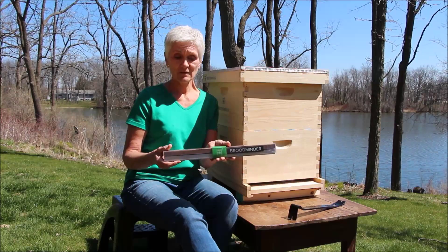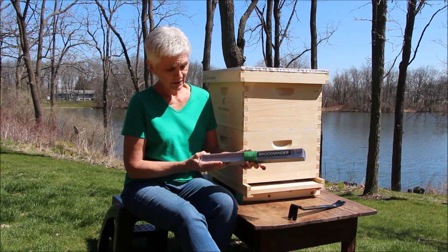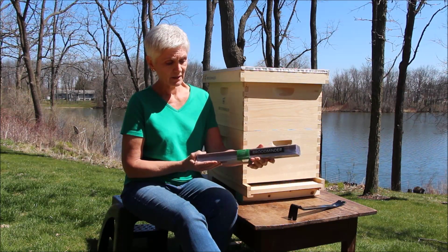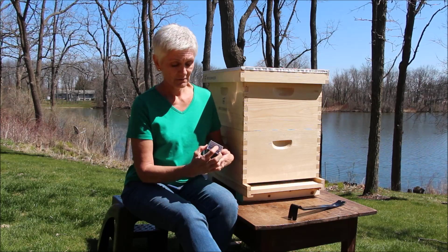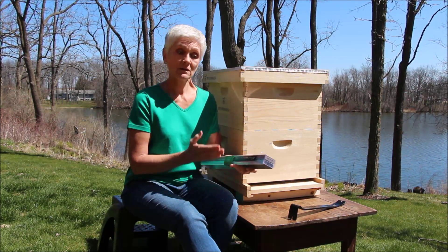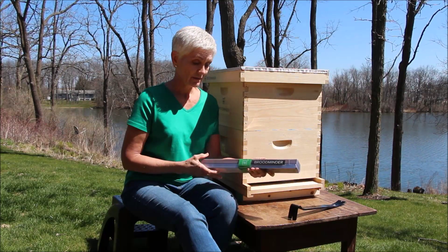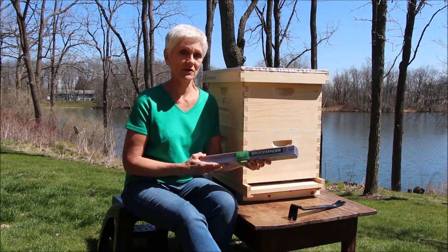Once you take it out of the mailing package, you'll have this device ready to go, and you'll notice that it has a sleeve here that is holding the top and bottom together. You'll also notice that there's a number on the end, on the right side as it faces you — that is a unique identifier for the scale, and also for the hive that it's under, that will allow you to follow that particular hive on your phone.